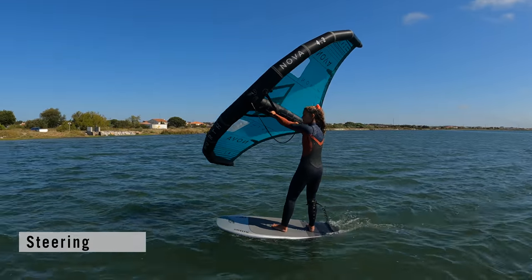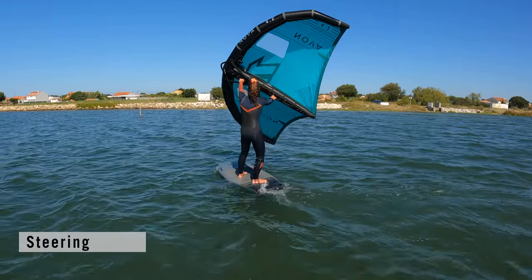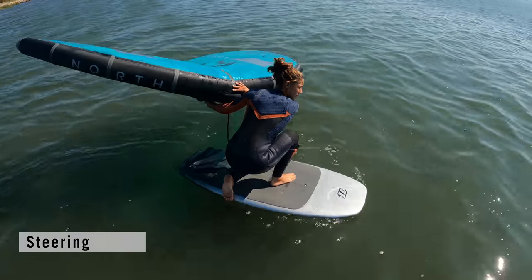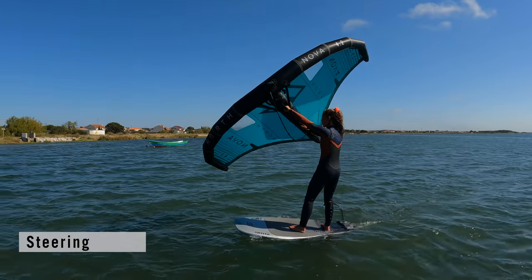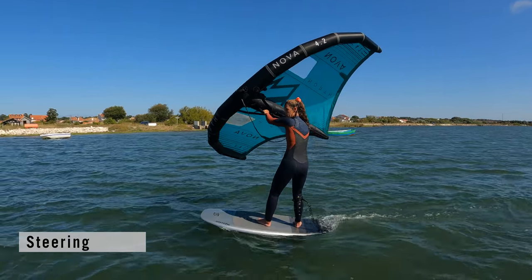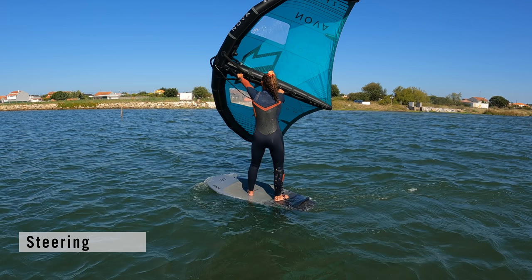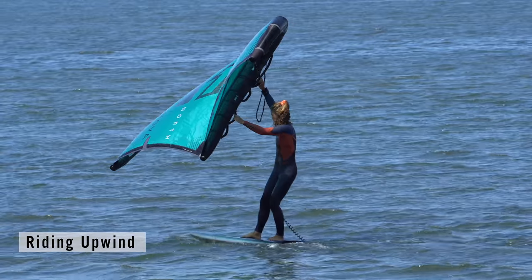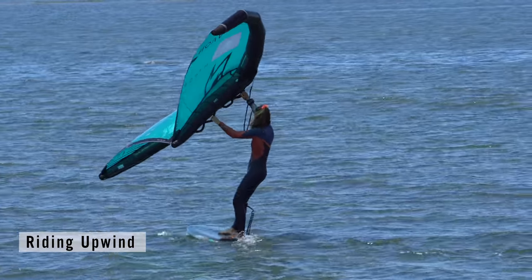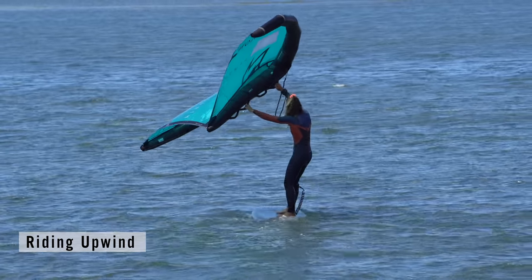To ride upwind, you need to learn to steer the board in your chosen direction and maintain that path. The great thing is you already know how to steer — remember the drill? Position the board. We're going to do exactly the same but whilst riding. You can steer the board up towards the wind by pushing your arms and the wing back, and you can steer the board away from the wind by pushing the wing forwards towards the nose. Looking where you want to go is vital to steering. Straighten up, turn upwind, choose your path and stop turning — subtle movements to ride in a straight line. On a bike you have to straighten up the handlebars; same here.